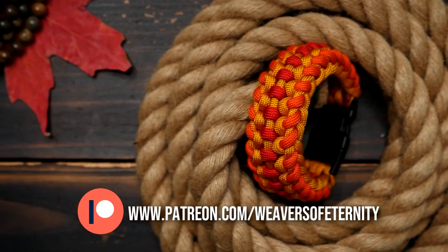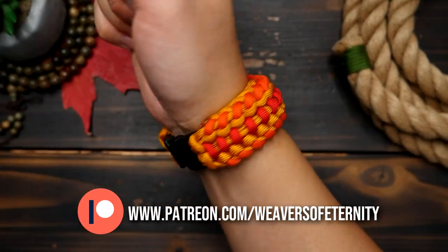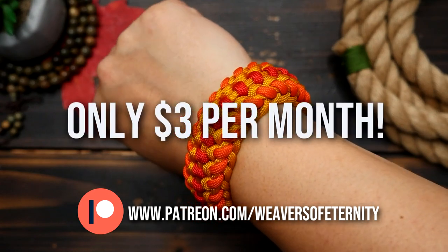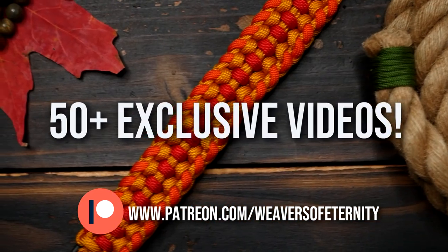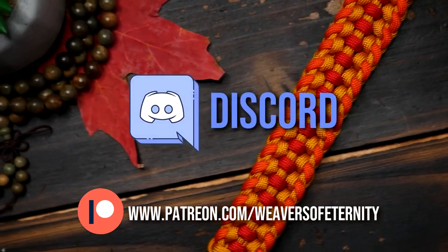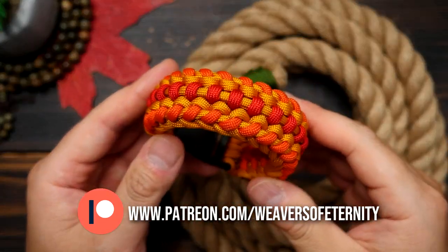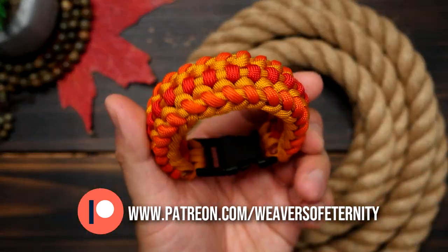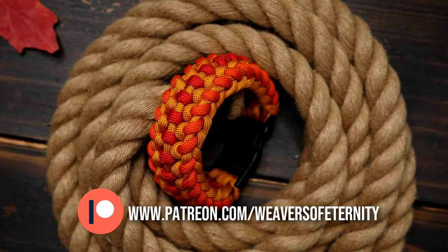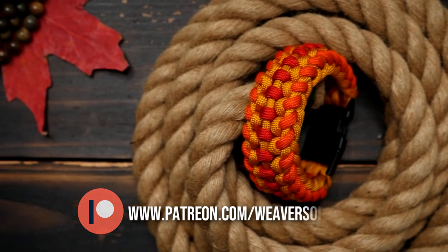A huge thank you to all my current Patreon members. For those of you that aren't aware, I do run a Patreon page to help support this channel, and for the super low price of $3 per month you can get access to a wealth of exclusive tutorial videos and our Weavers of Eternity exclusive Discord where we hang out and share our work. If you've been enjoying the content on this channel and want to support directly, the link to my Patreon page is in the video and description box down below. I thank you for even considering, and for those already supporting, thank you all so very much.